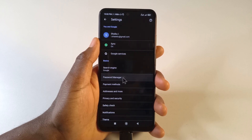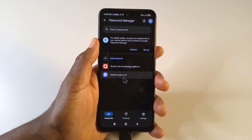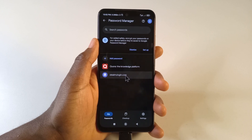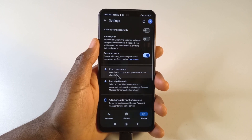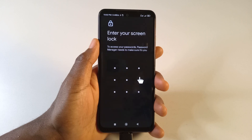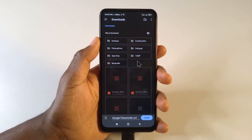Then you tap Password Manager. As you can see, I only have two passwords here, and this is the only password that I have — it's one I created as a demo. Come down here to Settings and then tap Export Passwords. Tap Export, then enter your fingerprint or pattern, whatever it is that shows up.